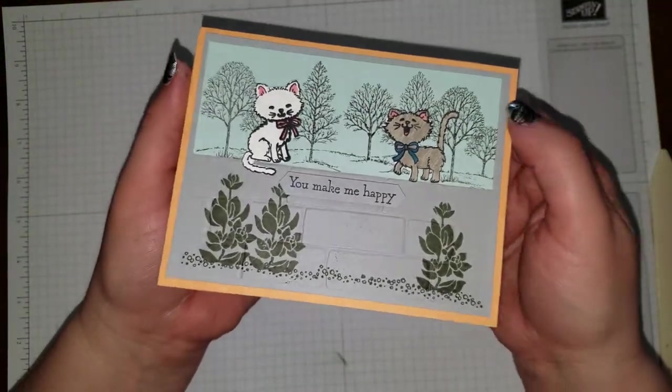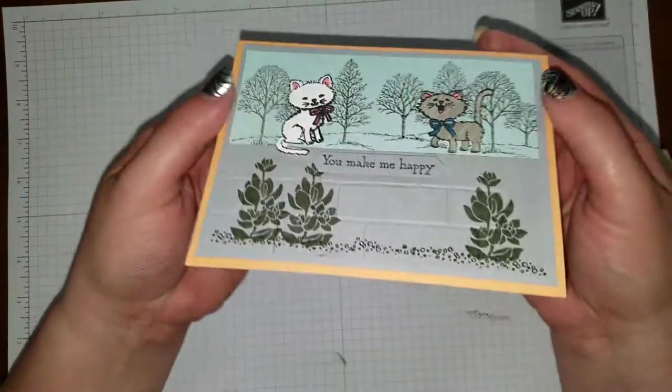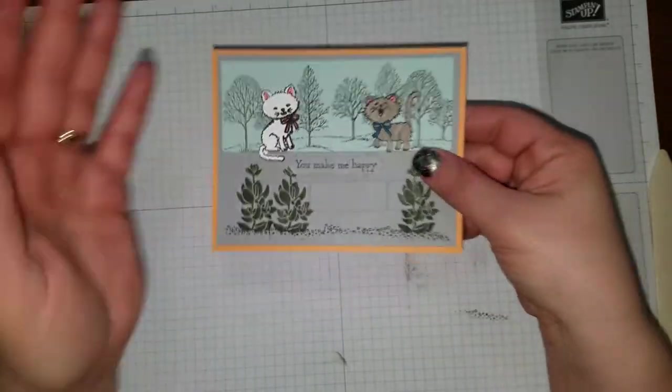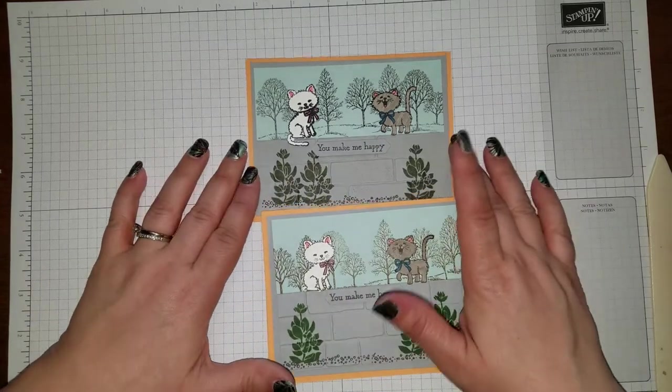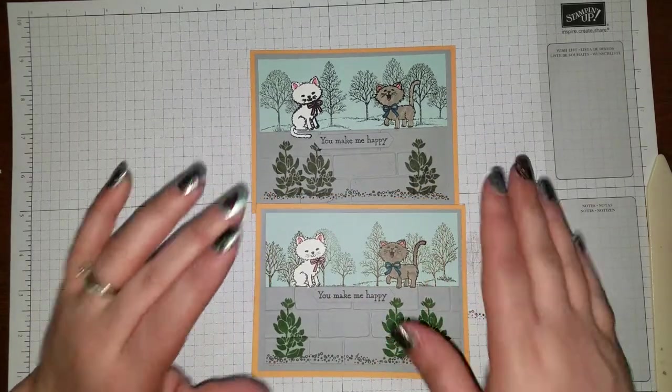Isn't that adorable? It's got some depth to it — see, it stands up a little bit. Here's that one and my little prototype, where I used a few different colors for the stamps.